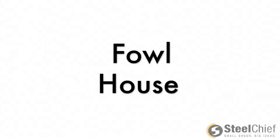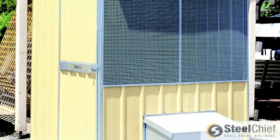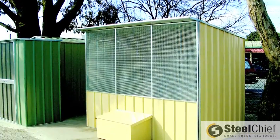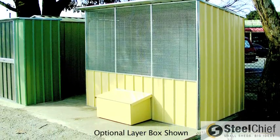Welcome to our step-by-step instructional video to help install your newly purchased Foul House from Steel Chief. If this is not the style of shed you have purchased, please refer back to the website to find the appropriate instructional video for your shed. Please do not install any sheds without the appropriate footwear or eyewear.